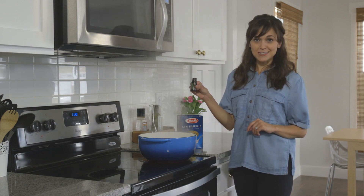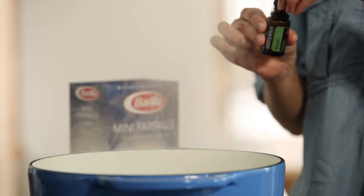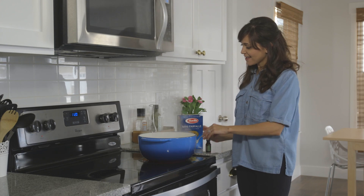You get your basil essential oil, add a couple of drops to some boiling water, and then add your pasta.